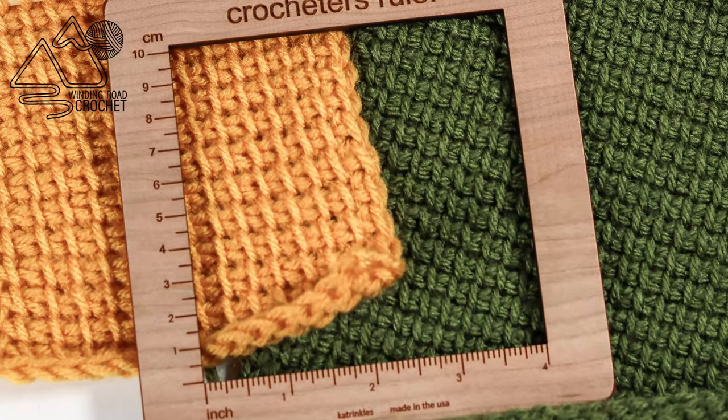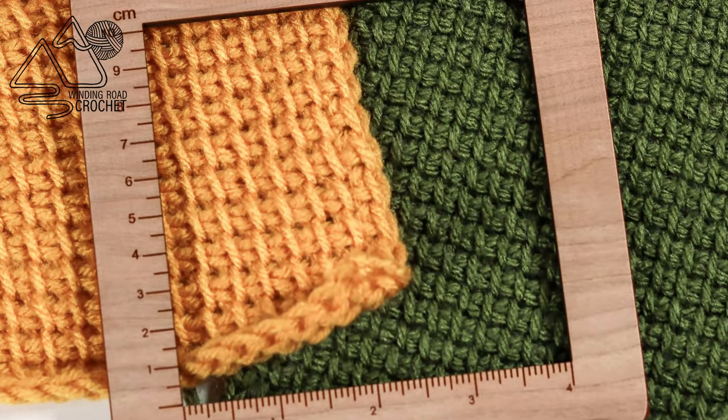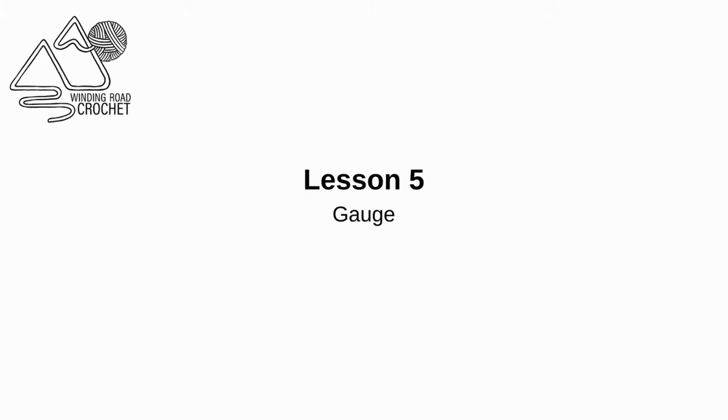Hello Happy Crocheters! This is Lindsay from windingroadcrochet.com and today is lesson 5 of our Tunisian crochet course and we are learning all about gauge.